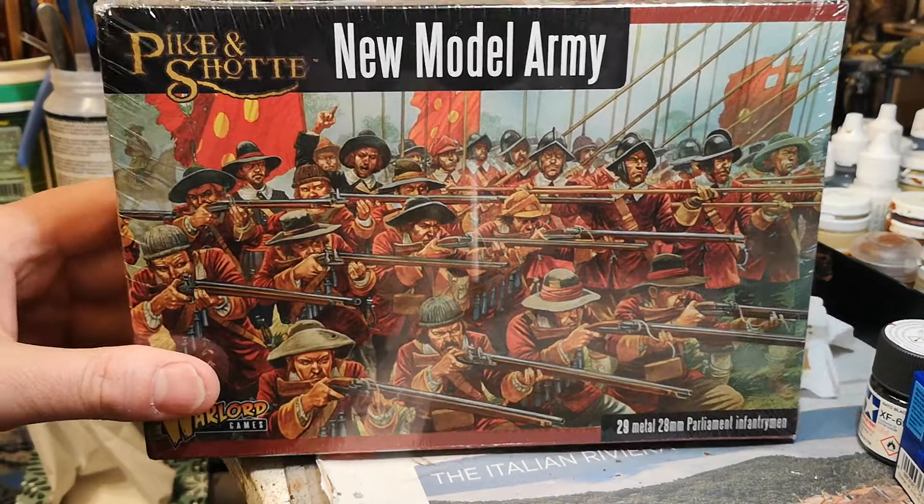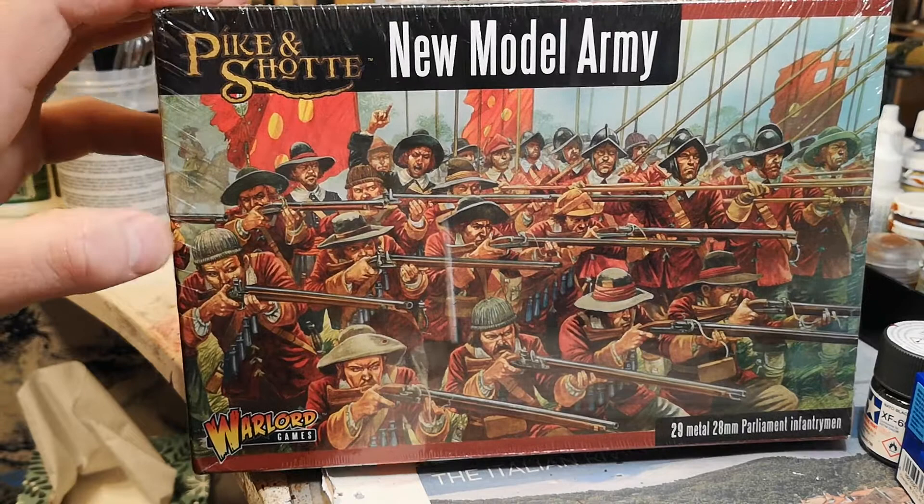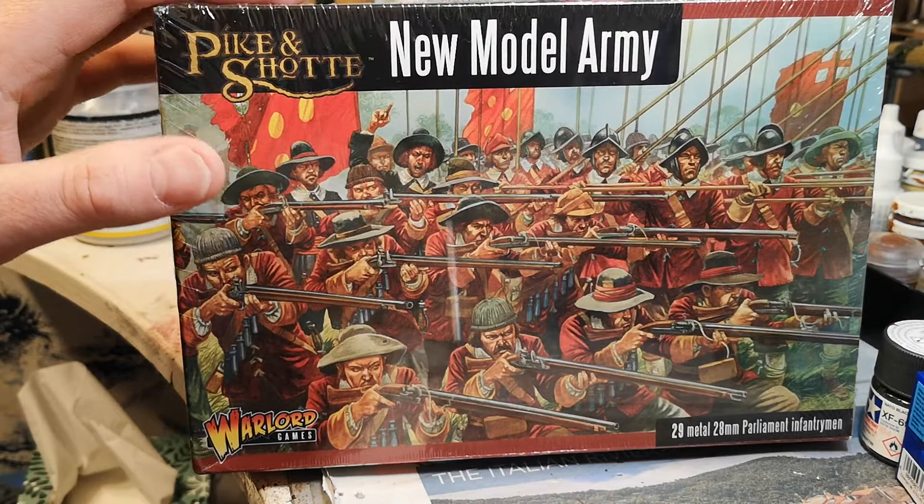Evening all. I just thought I'd do a quick unboxing video. I've tried to find an unboxing video on YouTube but I couldn't find one for the New Model Army from Warlord Games, so I thought why not, I'll do an unboxing.